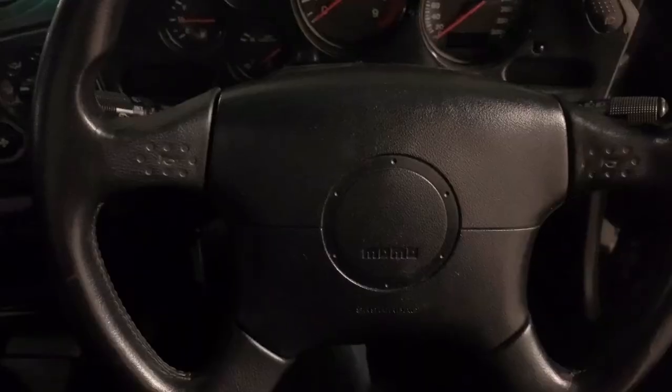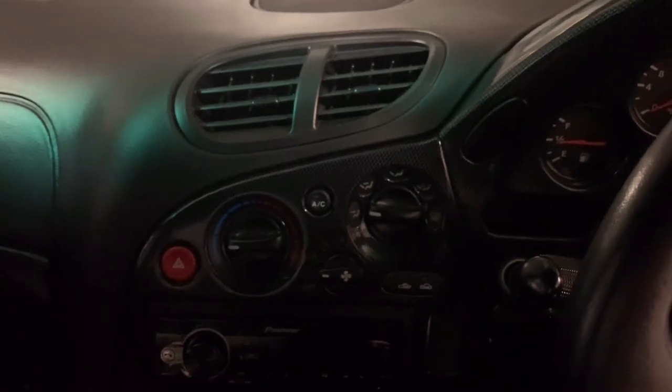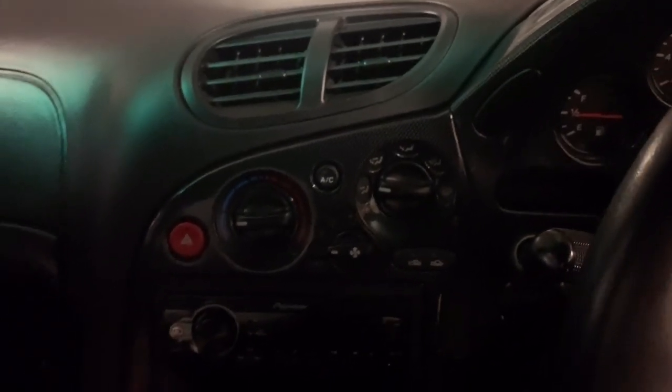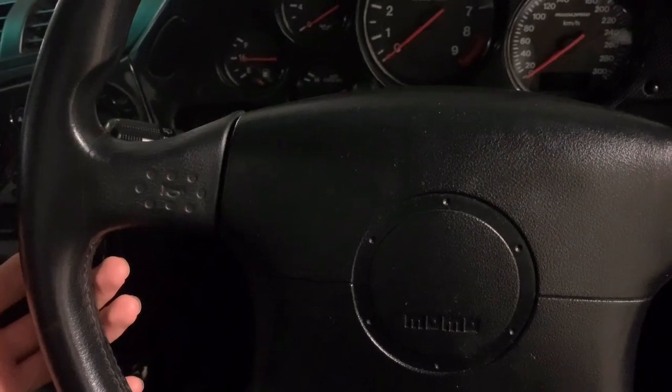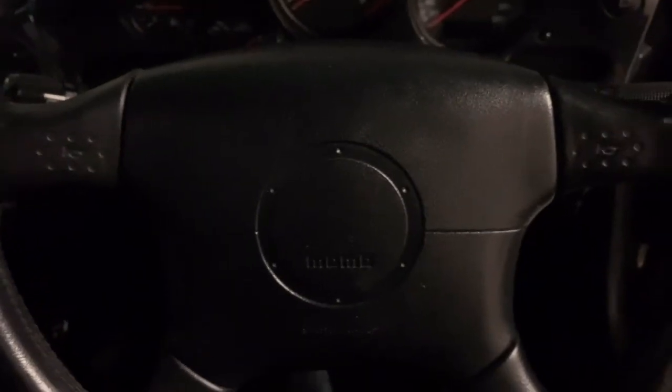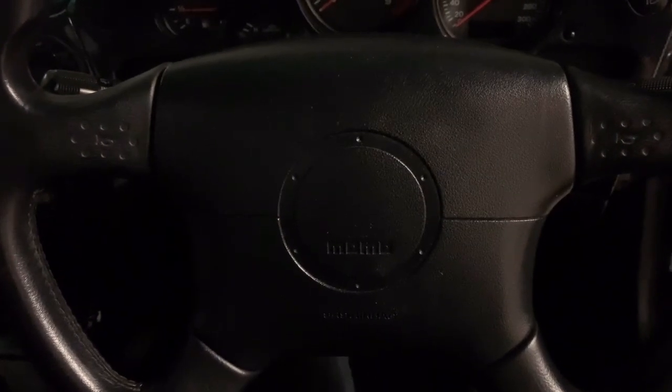The OEM steering wheel comes with an airbag. Some people say don't change your airbag steering wheel to an aftermarket one because you're taking a risk. This is a very controversial topic, but you have to decide by yourself and be responsible for what you want to do. No matter if your car has an airbag or not, you have to drive very carefully. Be positive, do what you like, but be responsible.